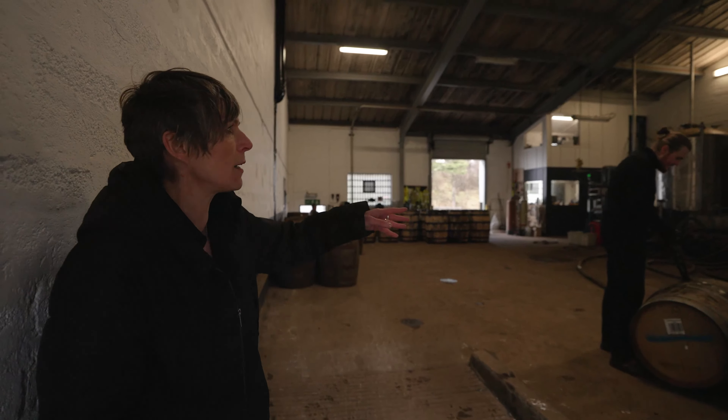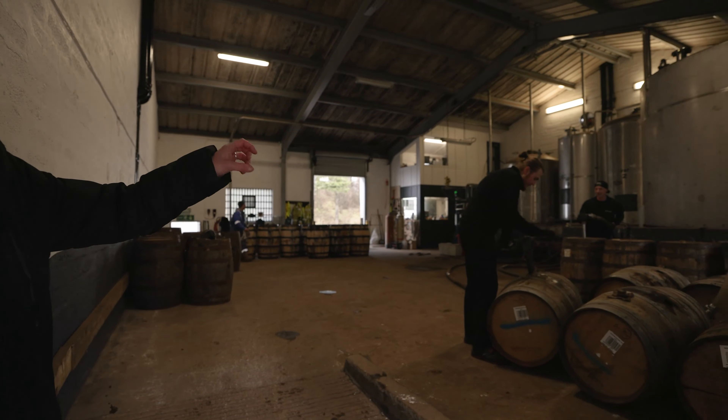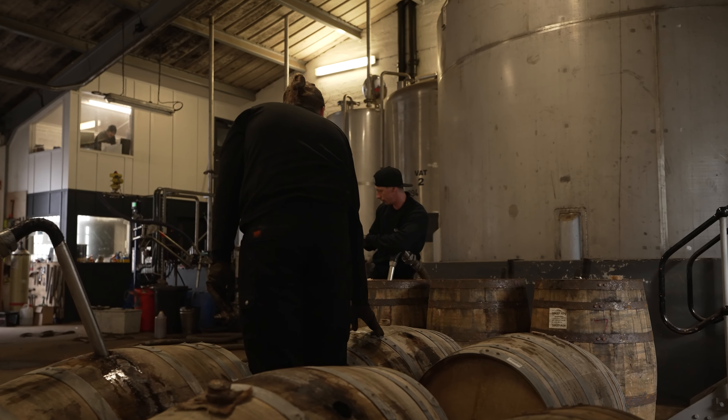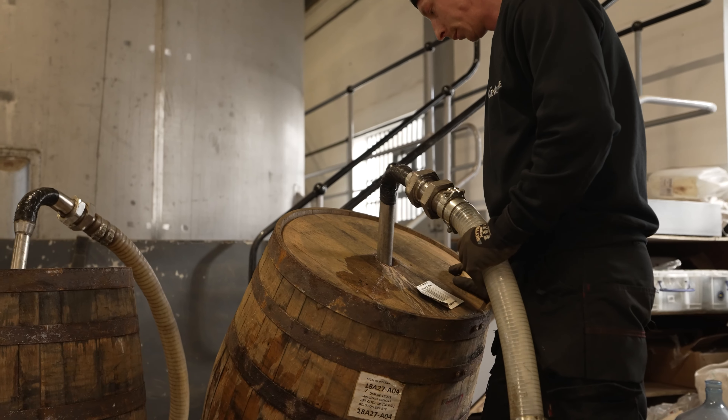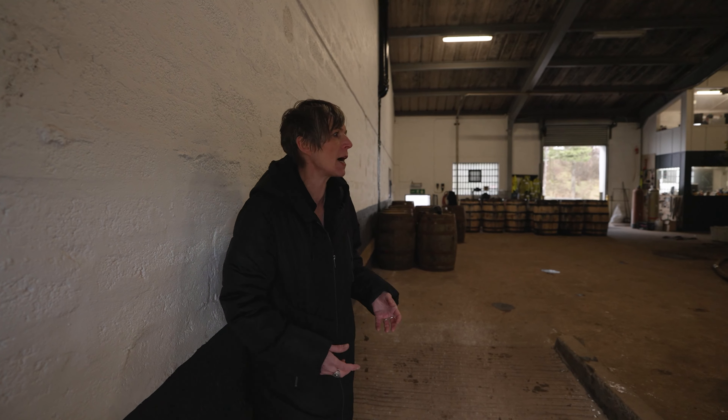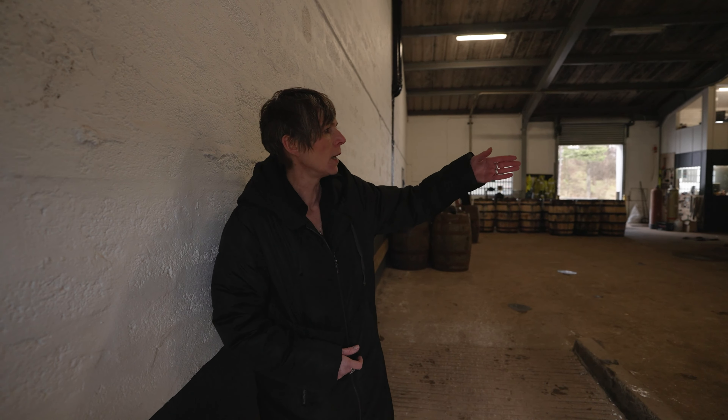As you can see, the guys here are filling casks. New spirit, once a week, will be put into vat number one and filled into oak casks for a minimum of three years. At Glenarchy we tend to age much longer than that, but legally three years is the minimum. Oak casks — either ex-bourbon, ex-sherry, or virgin oak — a variety of different casks depending on what we want to do.